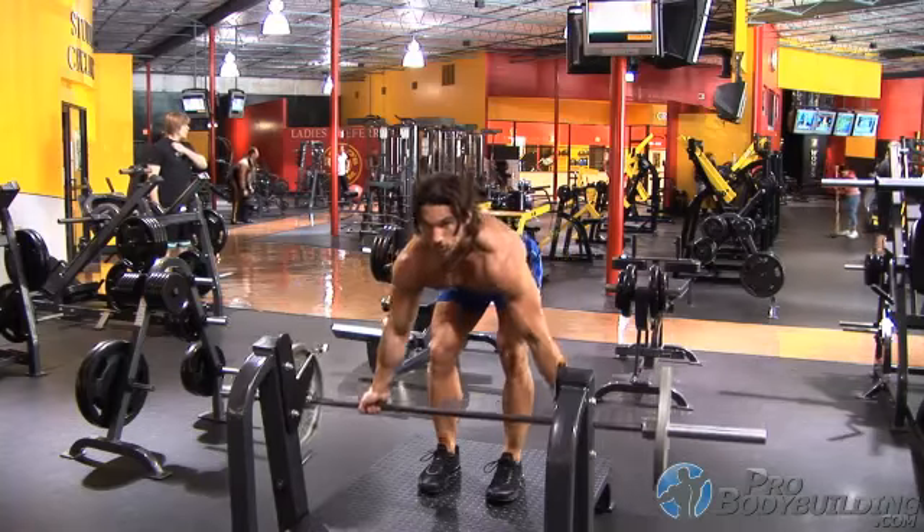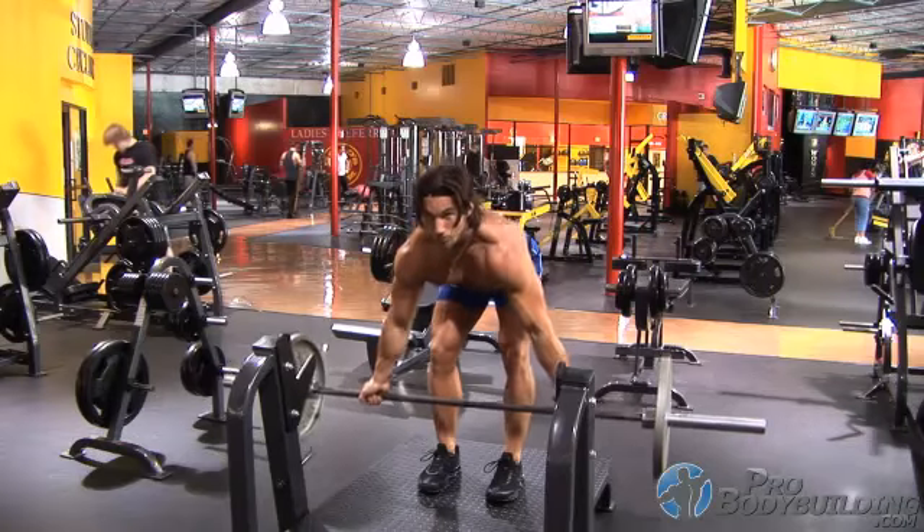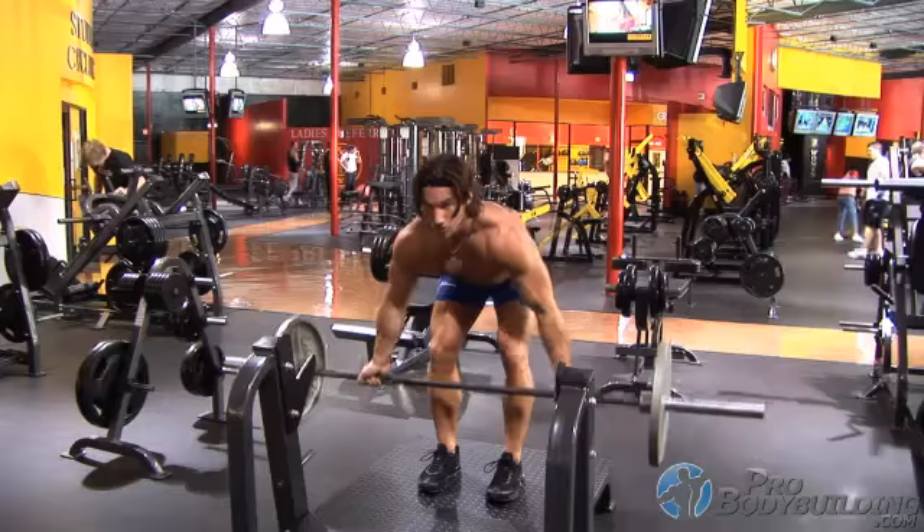Also, remember to maximize your repetitions by completing a full range of motion, so let your shoulder blades roll forward at the bottom to help you in developing that highly sought after back thickness that often eludes many.